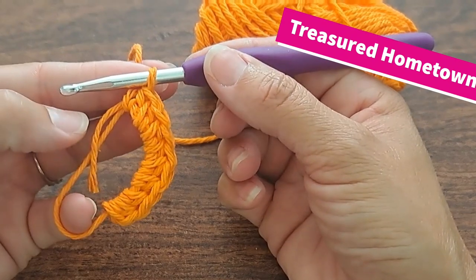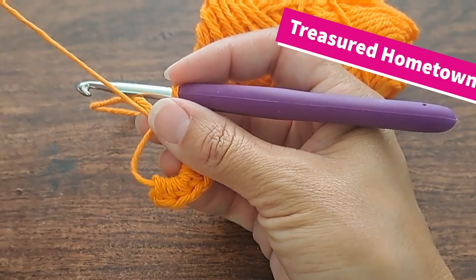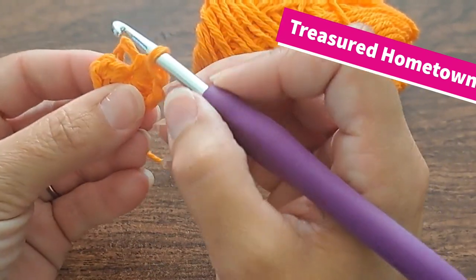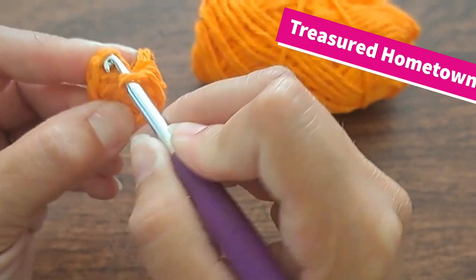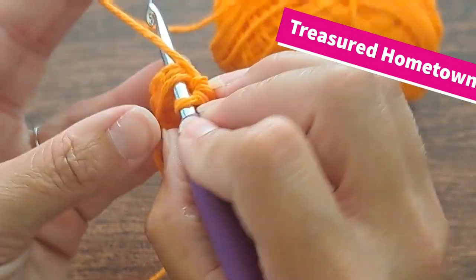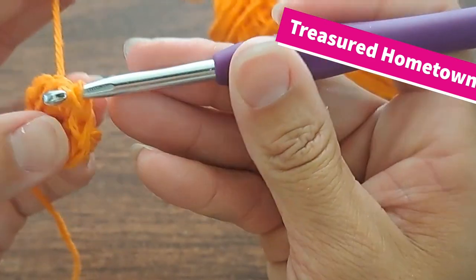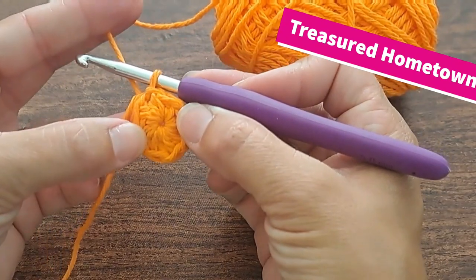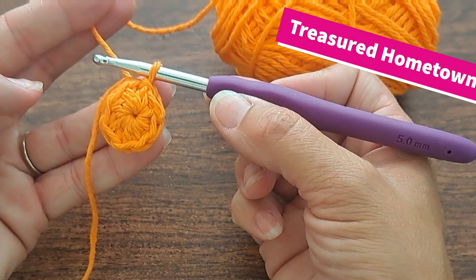Once you have your eight half double crochets into the ring, we're going to take our tail and pull it in order to close. And then from here, we're going to the top of that very first half double crochet and slip stitch into there in order to join the round. I'm going to be working my tail end into my work around. And there we are for round one.